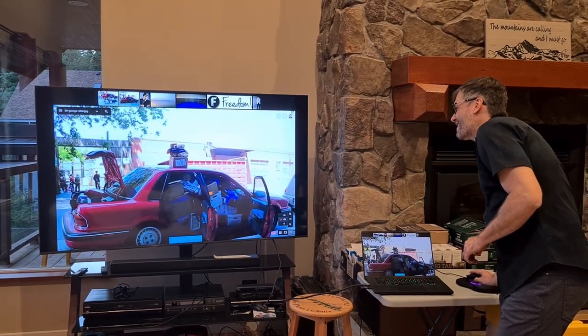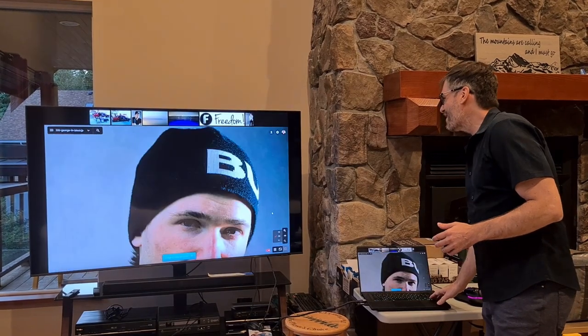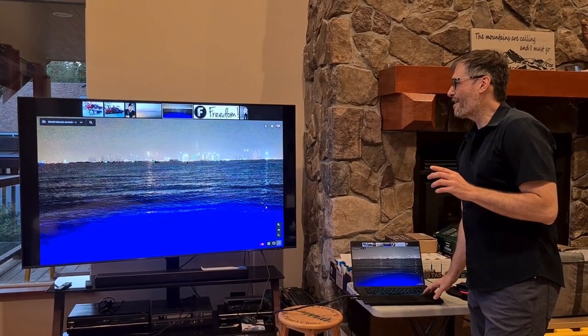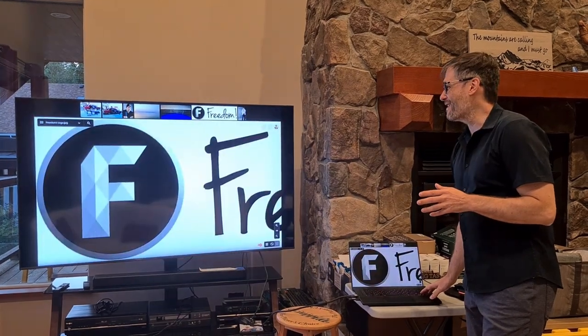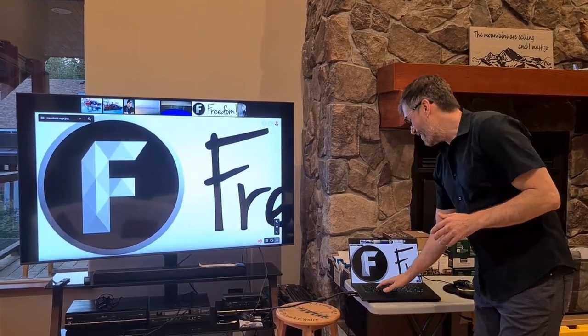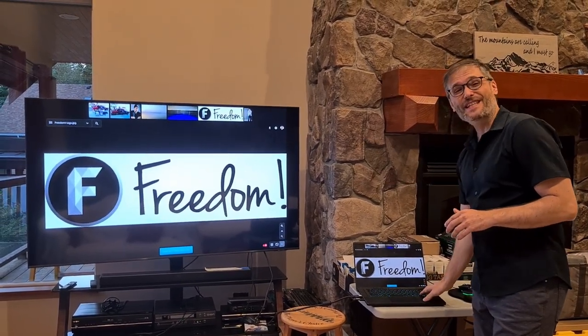Fill mode means no black bars — it will use the entire browser space, even for images that are different dimensions. So you can see there's no black bars and the entire browser is being used, but of course the image doesn't fully fit. If you press X, that's fit mode — you get the black bars, but you also see the entire image.